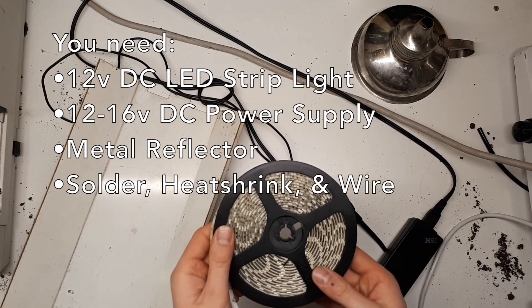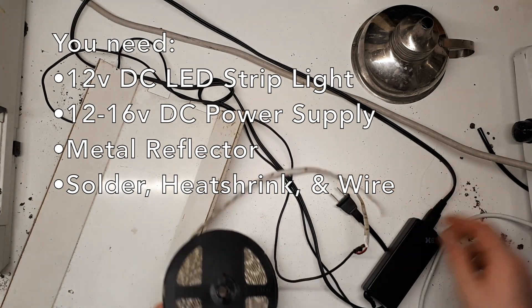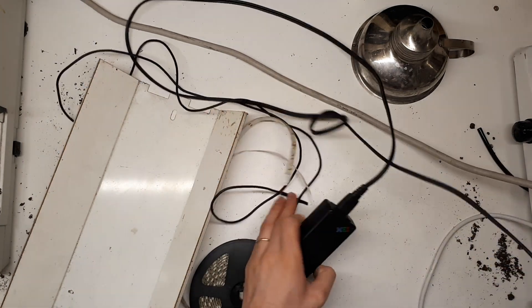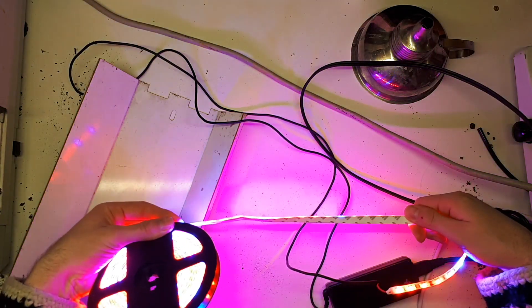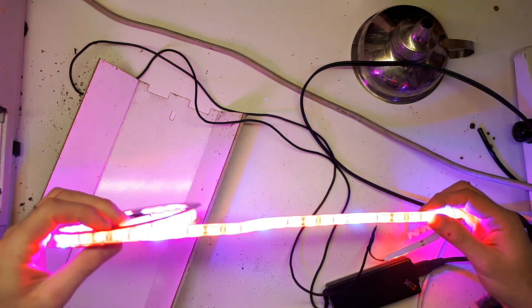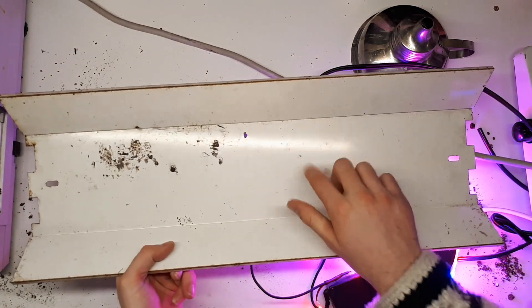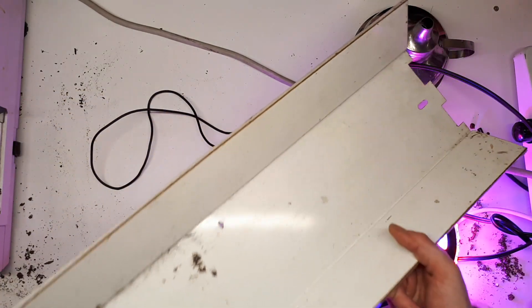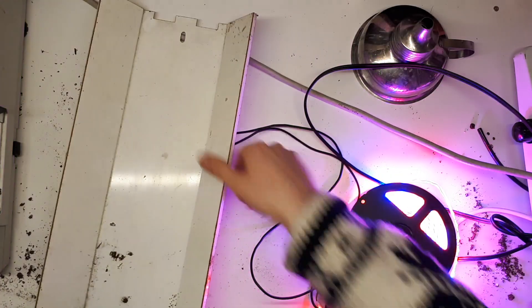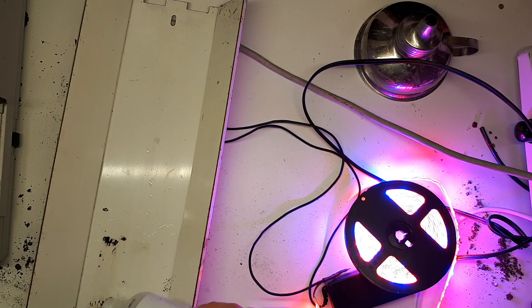I'm going to take this LED strip — blurple, blue and red makes purple. The game plan is to recycle this, which is a 24-inch fixture that used to be a fluorescent fixture. So step one is going to be to clean it up — we'll have to use some isopropyl alcohol to get some of whatever the hell this is off of that.